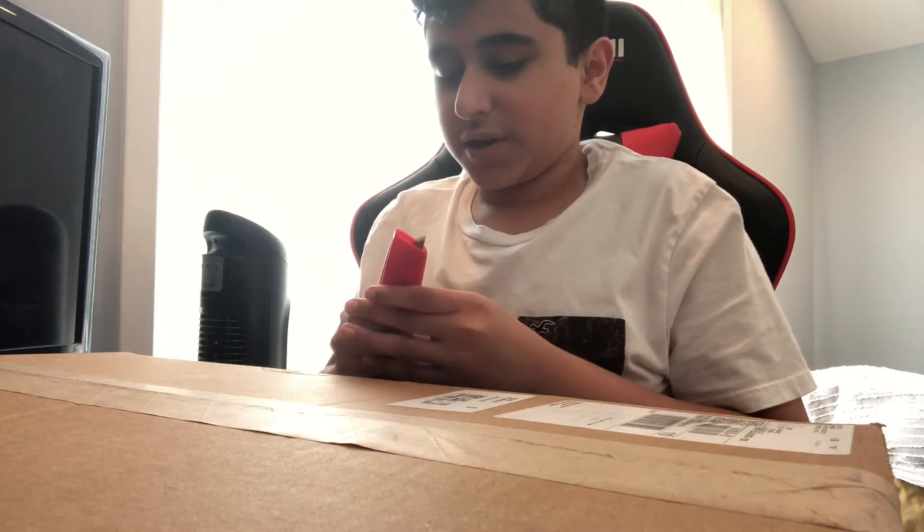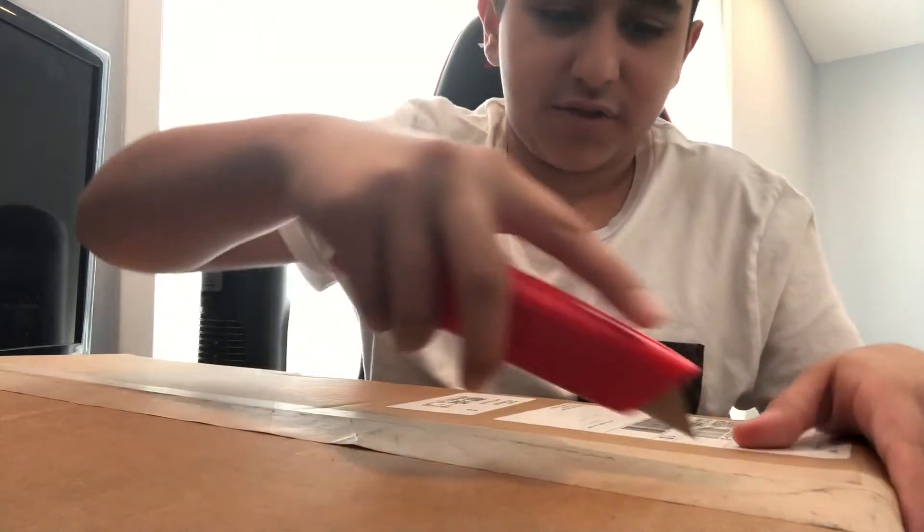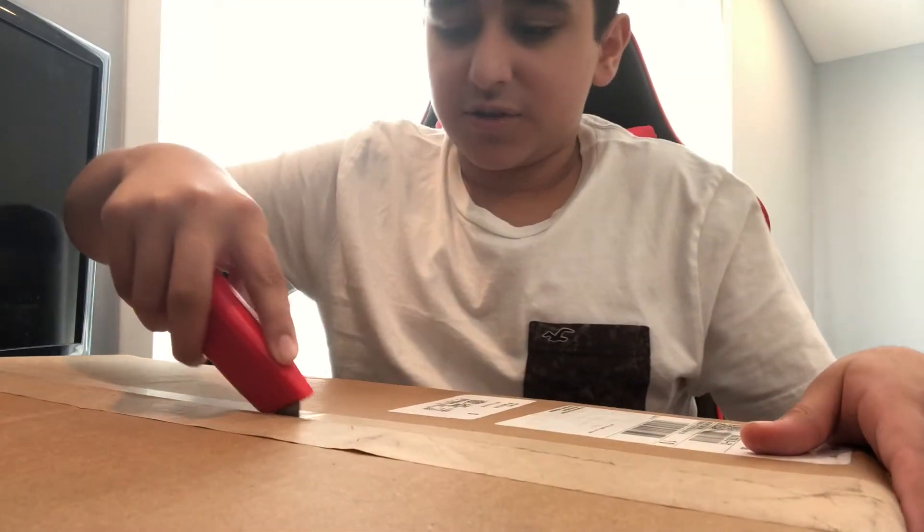So now we have the Apex 7 TKL. Let's just get into it.